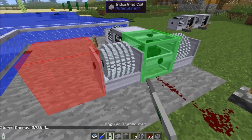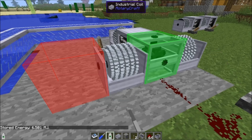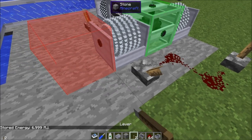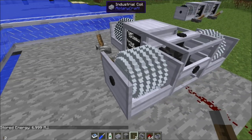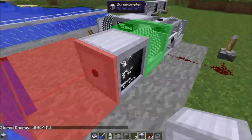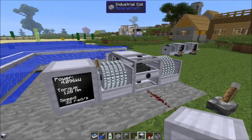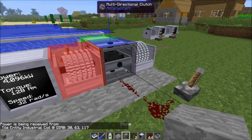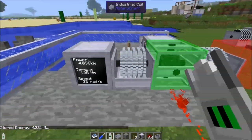Currently power is going into this industrial coil. Once it's charged to the level we want, we start outputting — say 32 radians per second at 128 newton meters — and that input power would be wasted. But if we flip this lever, the power output now switches to the other side, so we're charging a second coil while discharging the first one and no power is being wasted. That's one of the uses you could put the multi-directional clutch to.